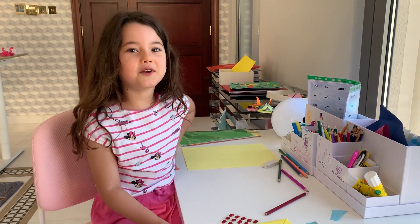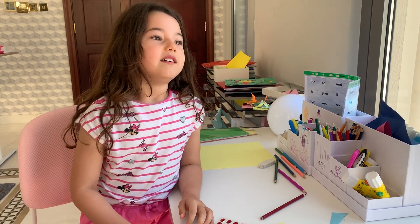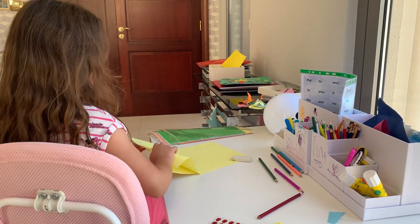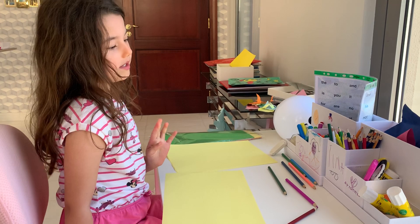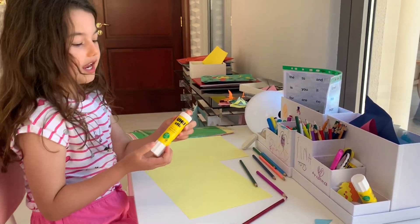Hello, welcome to Ariana's Cute World! Today we're going to make diamond bears. It's a bit difficult, but we need some glue.